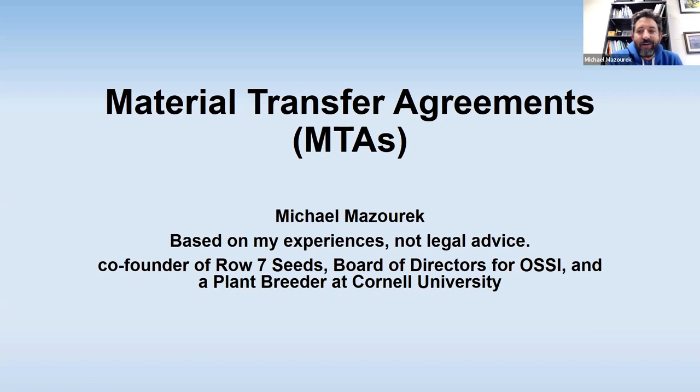I'm Michael Mazurek, and I'll be talking to you about material transfer agreements — the paperwork section of this. I'm going to be telling you some things based on my experience. I'm not a lawyer, and this is free, so that should tell you that part. You really should get things checked out by a legal professional if you think that's important. Just so you know some of my background — I was a co-founder of Row 7 Seeds, I'm on the Board of Directors of the Open Source Seed Initiative (OSSI), I'm a plant breeder at Cornell University, and also an independent plant breeder outside of what Cornell has me do.